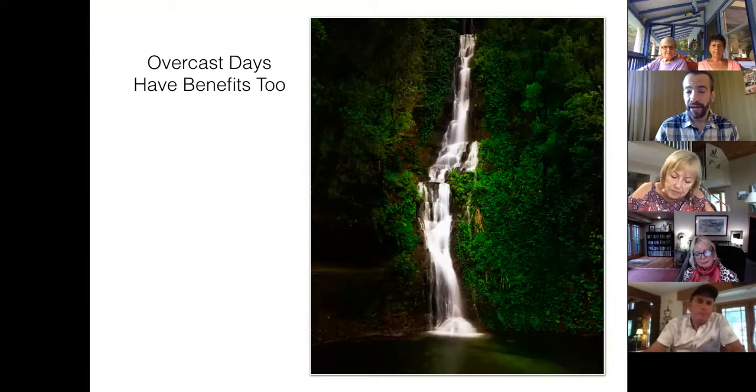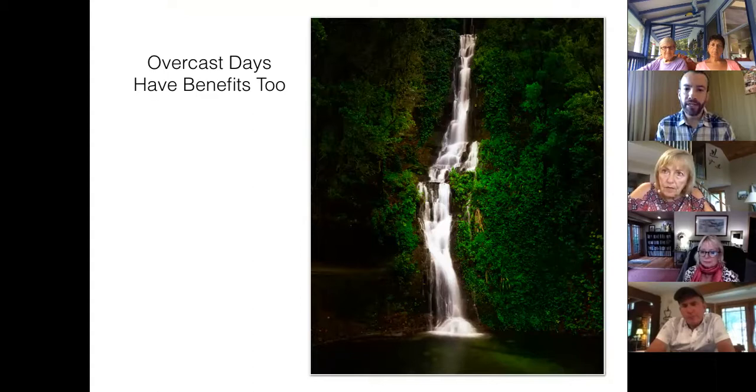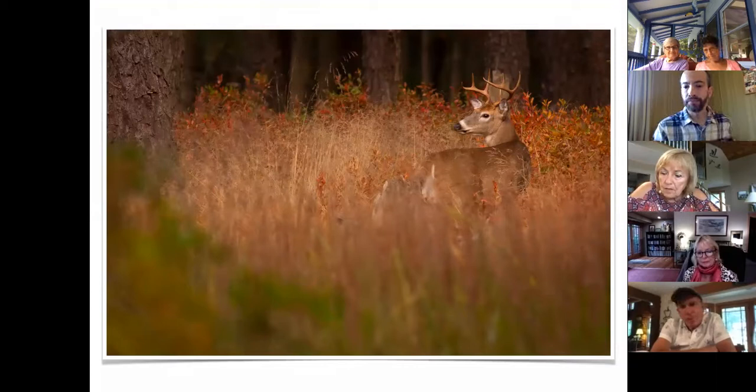Waterfalls are something I love finding in New Zealand, and I always try to schedule those shoots on cloudy days. Cloudy days are outstanding for outdoor photography. Essentially, you create a natural soft box — the light is even, you don't have those harsh highlights and shadows, and you're able to see detail in all the important parts of your scene. Cloudy days also bring out the brilliance of foliage in autumn and are good for wildlife photography because you don't have to fight with shadows and highlights on your animal's face.